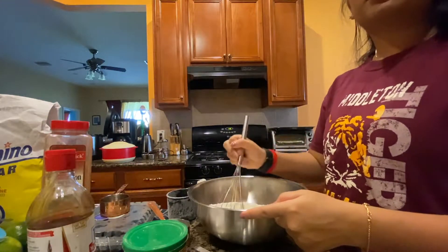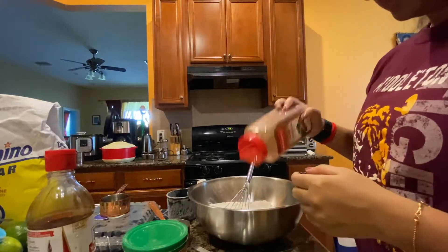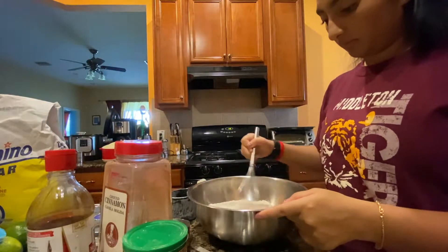Once I added the baking powder, I whisked all the dry ingredients together. Then I decided to use a little bit of cinnamon, so I put in a few dashes and continued whisking.